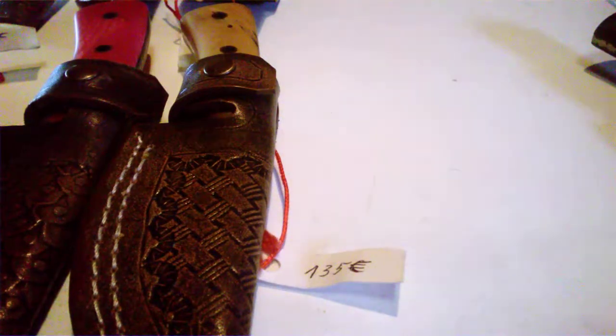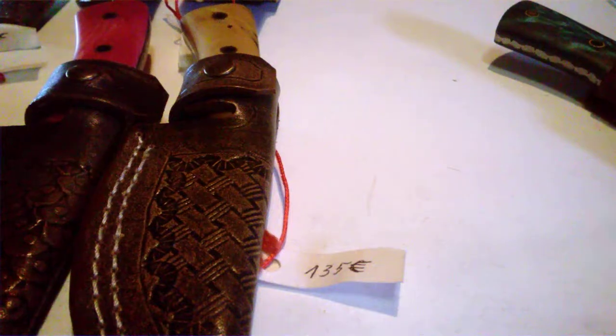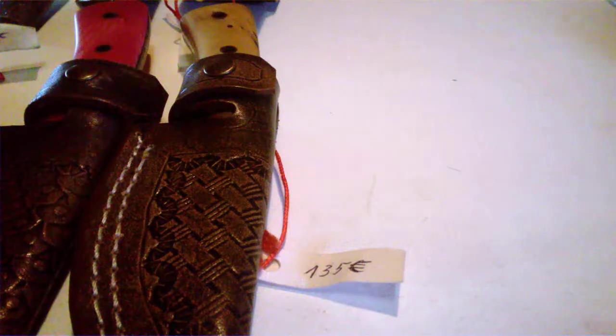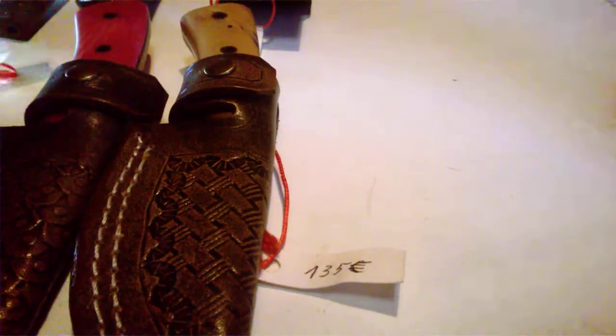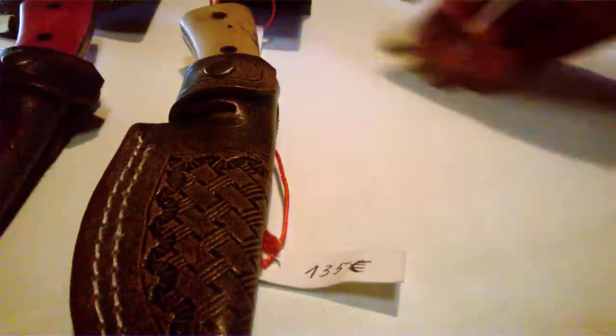The length on these is about 16 to 17 centimeters. The thickness depends on the steel, as does the hardness. I've made a few of these already and they also come in different handle scales.